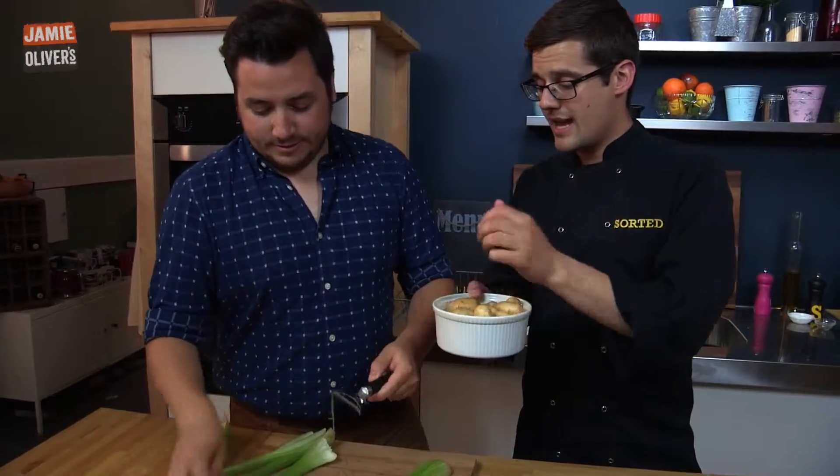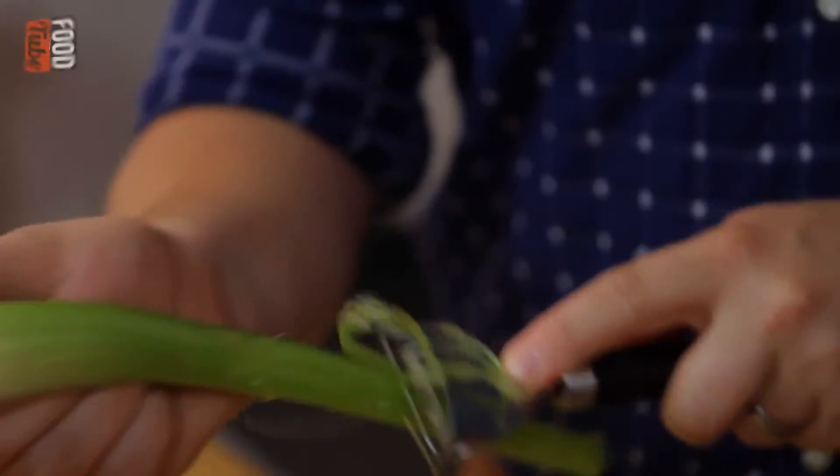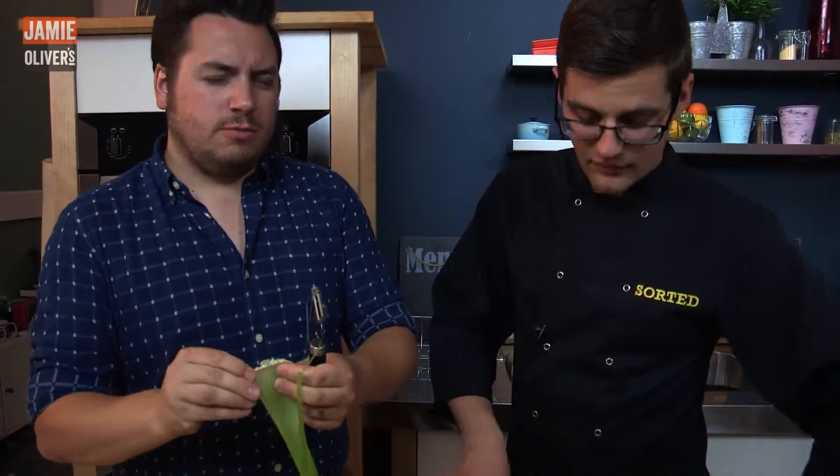Potatoes — bog standard, great at this time of year, in season — they're going to go into our pan of salted water. Now this particular dish is probably one of the cheapest we're going to do on FoodTube. We managed to get this down to less than £1.50 a portion — a whole balanced meal for less than you'd pay for a posh coffee, and more nutritionally good for you. Fact.